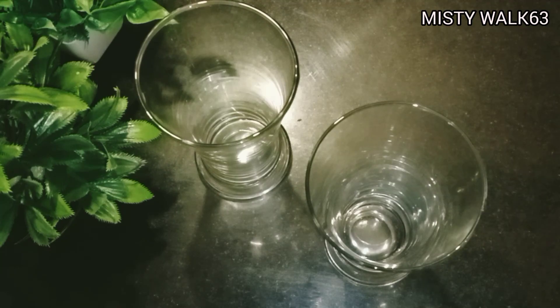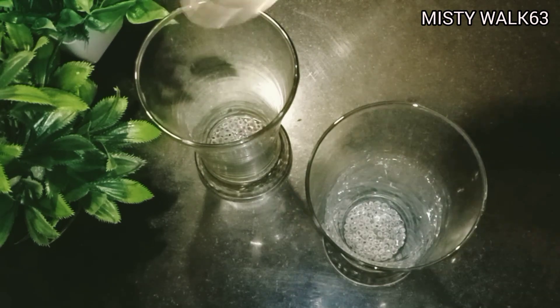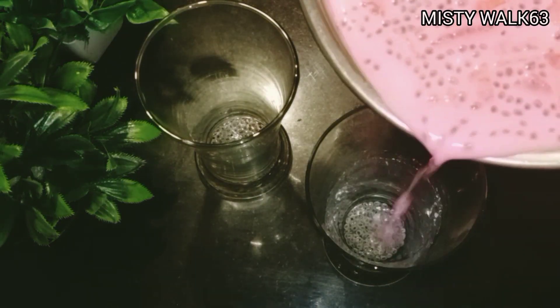I am going to add a refreshment drink in the kit, so I am going to add a refreshment drink. I am going to mix it in a serving glass and mix the chia seeds in the glass.